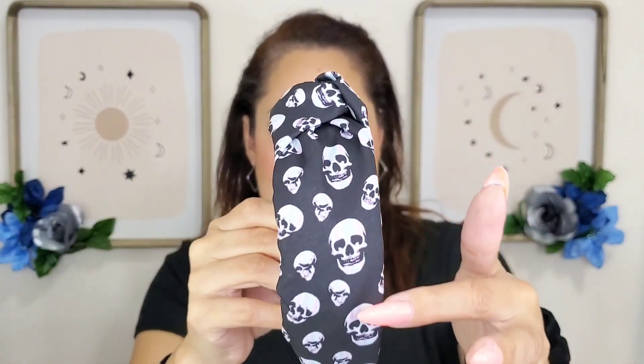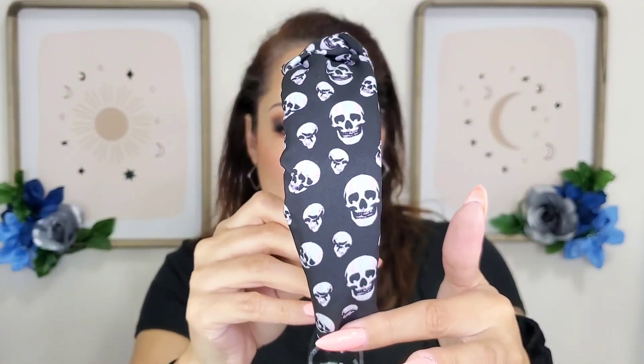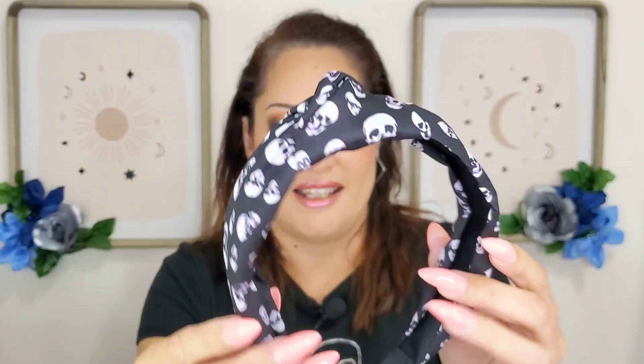If you've been watching my videos or following me, you know that I love skulls. I saw this one with a whole bunch of skulls and I thought it was so cute — it looks kind of vintage, I just thought it was so pretty. This one's wide, it's tighter than the first one but it's comfortable. Oh I love it, it's so cute!